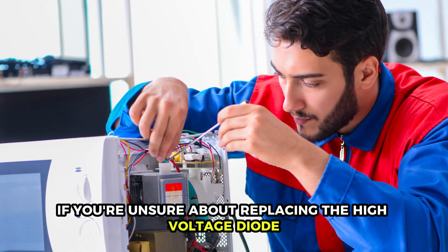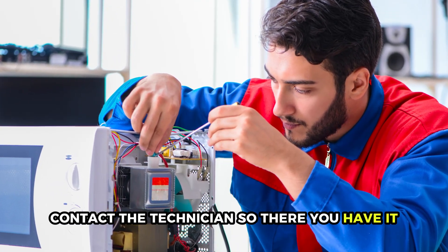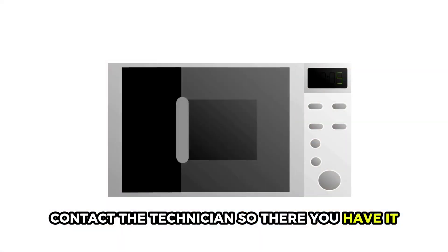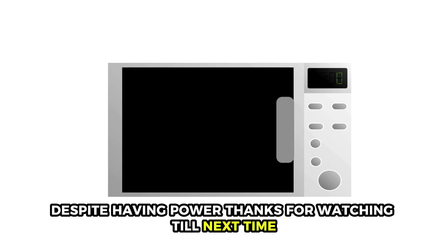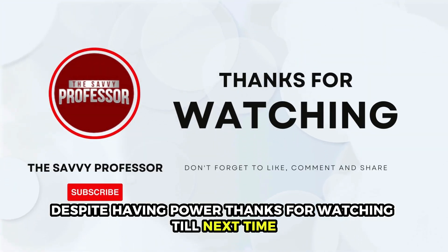If you're unsure about replacing the high voltage diode, contact a technician. So there you have it — that's what to do when your GE microwave isn't working despite having power. Thanks for watching. Till next time.